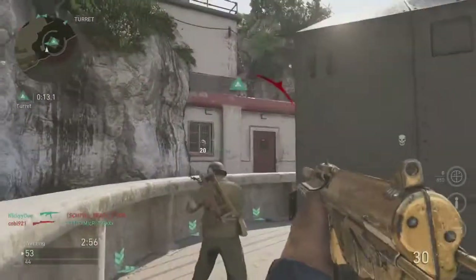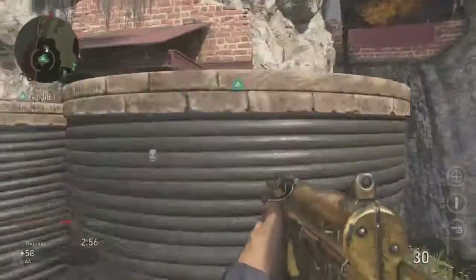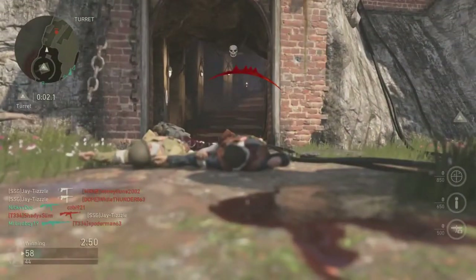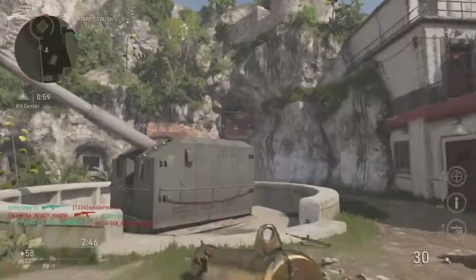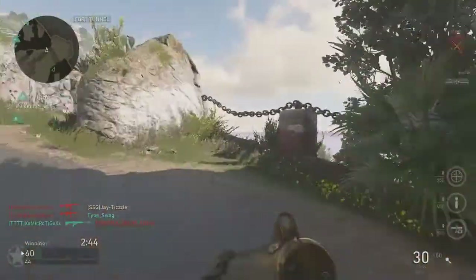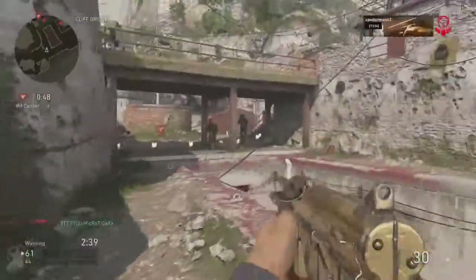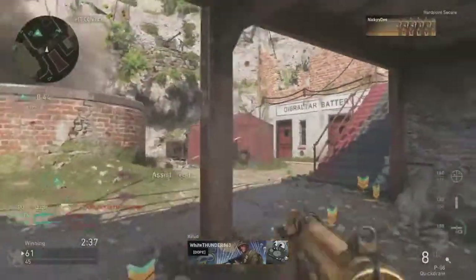I want to show you guys a nice little spot — I want to do map tutorials as well. I'm going to pop a three-piece for you guys on this hill. STG and BARs are taking over the game. I have to do a map tutorial to go over call-outs and things that will help you guys out, whether competitive or just playing the game in general.